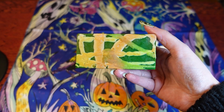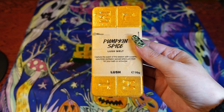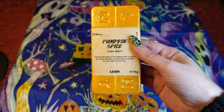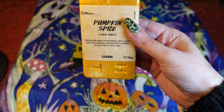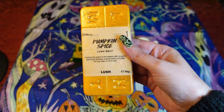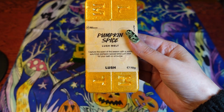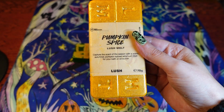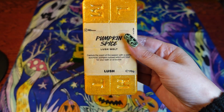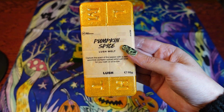I was quite impressed by the Pumpkin Spice Lush melt, so I decided to get another one. It just looks like it's covered in gold shimmer all over. I think I'm going to get away with melting just half a square at a time, because last time I melted one square it was quite strong. This will keep me going throughout Halloween and autumn.